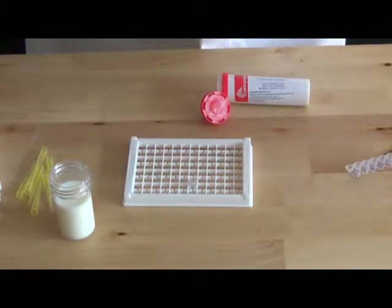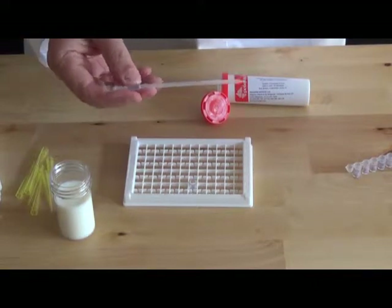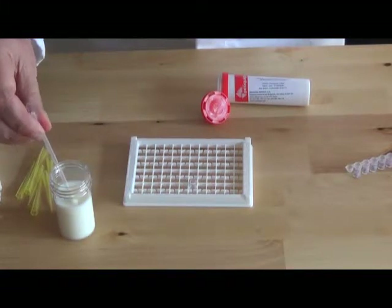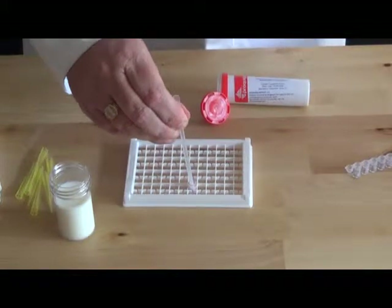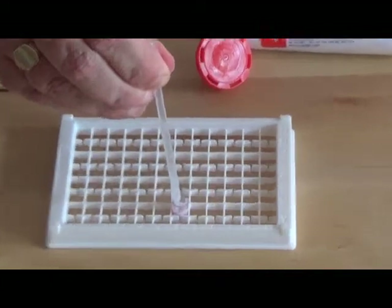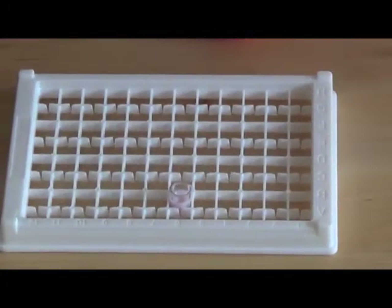If you're going to use the disposable pipettes, you press the bulb completely in at the top, put it into the milk sample, and suck your milk sample up. Then deposit it into the well, and suck it back up again and back down. That's just to make sure that all the reagent and the milk sample are mixed properly so the test runs correctly.